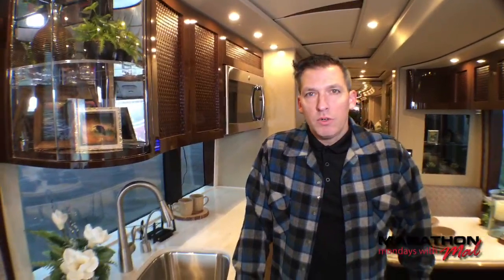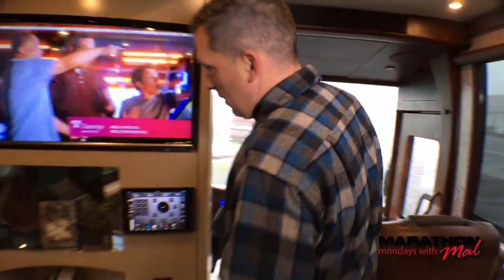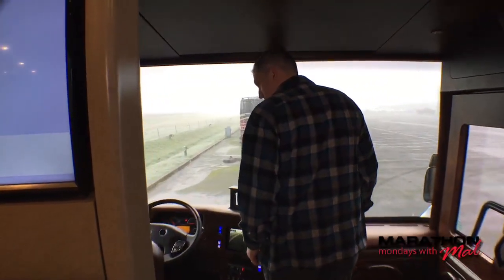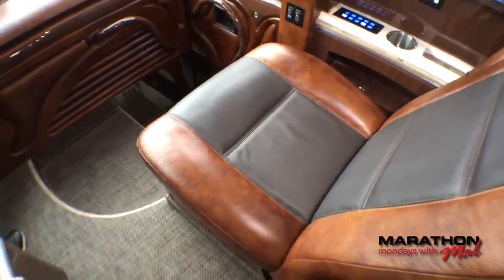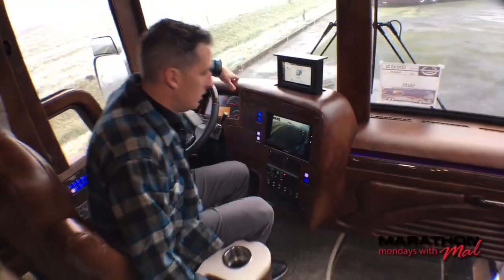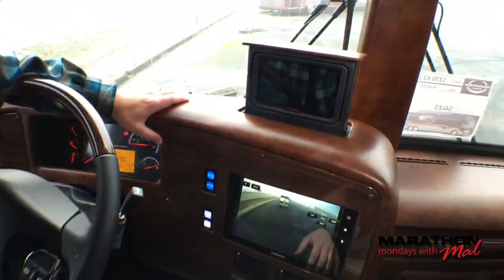Hope everyone's having a good Monday morning. It's quite cold here in Coburg — about 32-33 degrees. We're heading over to the cockpit. This is a beautiful cockpit — I love this two-tone leather seating and the wood grain on the dash with the leather-wrapped dash. A lot of people like our new GPS that hides right in the back of the dash.